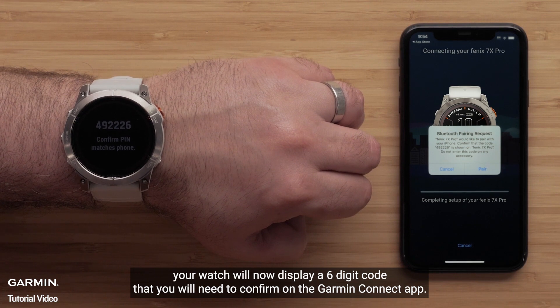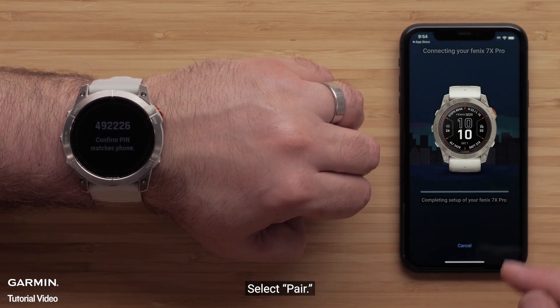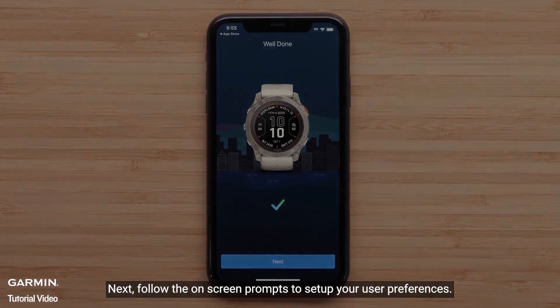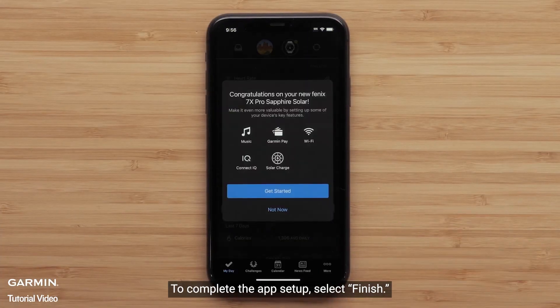Your watch will now display a six-digit code that you will need to confirm on the Garmin Connect app. Select pair. Next, follow the on-screen prompts to set up your user preferences. To complete the app setup, select finish.